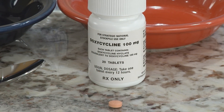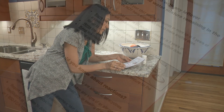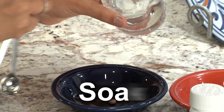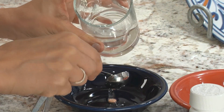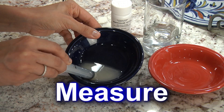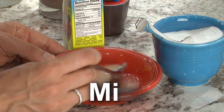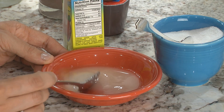If your child has been given doxycycline tablets to take during this emergency, you should have also received written doxycycline tablet crushing instructions that show you how to soak the tablet in some water to make it easier to crush, how to measure the right amount of medicine according to how much your child weighs, and how to mix the medicine with food or a drink to make it easier for your child to take.